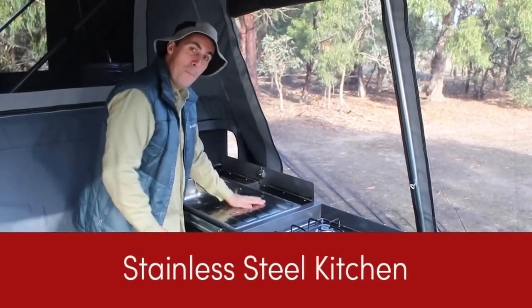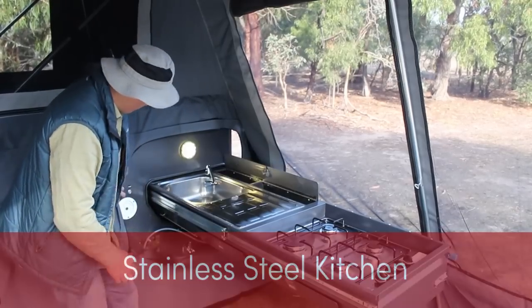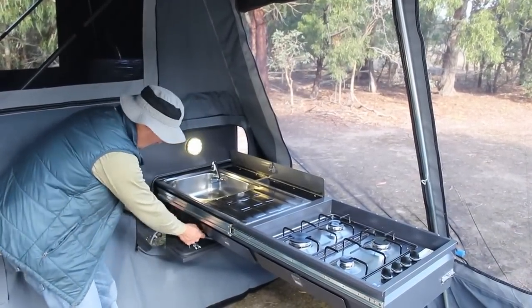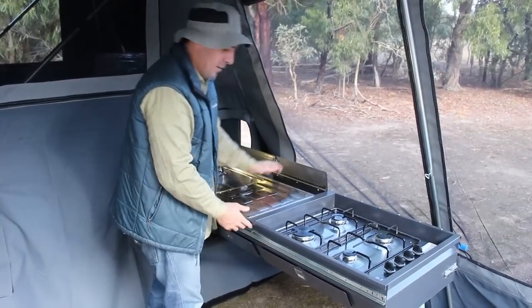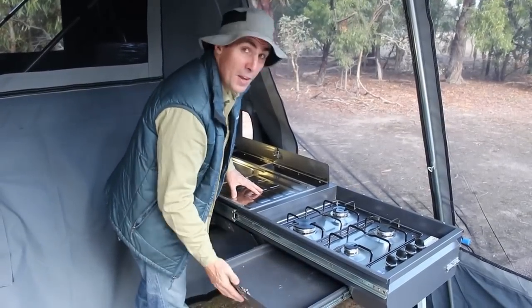So a stainless steel prep area and sink, nice and large. Switch on the lighting with the little button over here. You've got your pump on and off, and there's a little tea towel rack. Storage space over here — two drawers, a small and a large one — enough for everything.